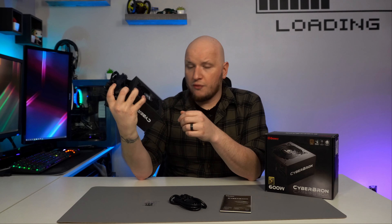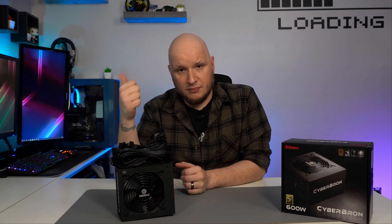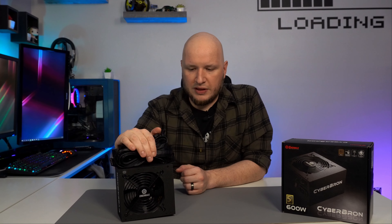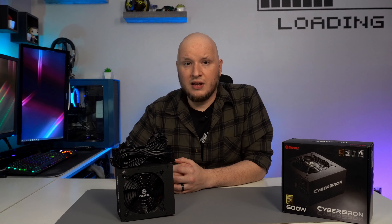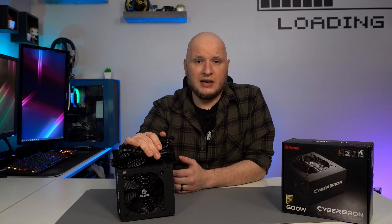Overall, I think that's a pretty good bang for the buck. My final thoughts: pros are the five-year warranty, bronze rating, and all black cables. The styling is simple but won't hurt a themed build. More importantly, this is the 600-watt version at $59.99, and for that price to have those three things — black cables, bronze rating, and five-year warranty — is awesome.